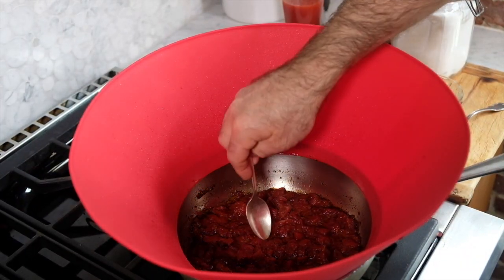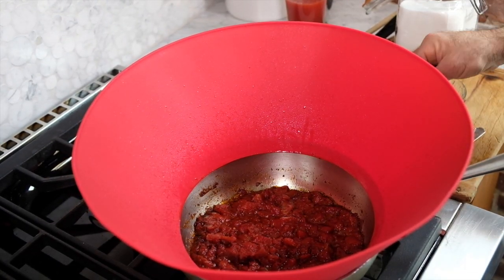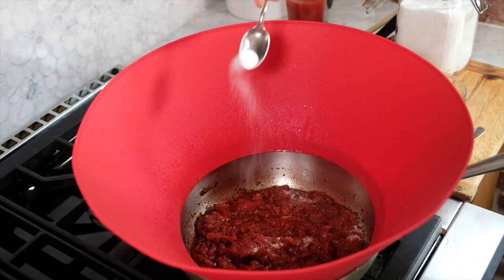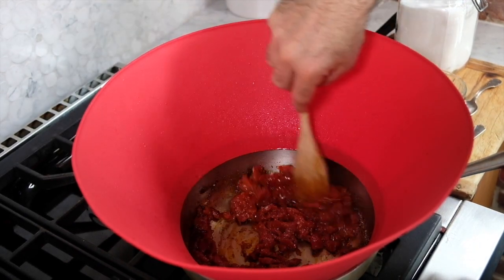We're about halfway through the cooking process. I want to taste it right now to adjust the saltiness and sweetness. I think that needs just a little bit of salt — we'll add about a quarter teaspoon of salt and maybe a half teaspoon of sugar here. Give it a nice stir and we'll continue letting it cook for about another half hour.